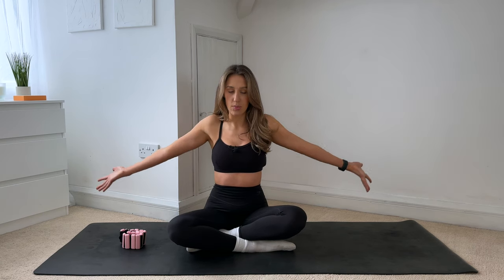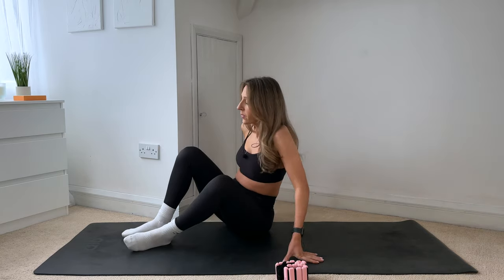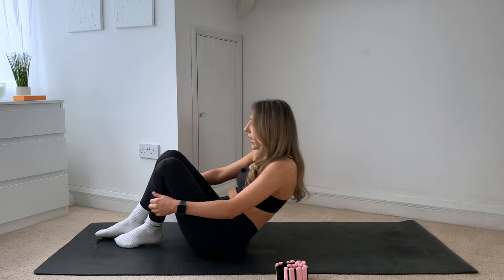Whenever you're ready, slowly start to open the eyes. We'll take one last deep breath together. So inhale, lift the hands up overhead, breathing in all that positive energy. Interlink the fingers, push the hands away from you. And then exhale anything that isn't serving you today. Grabbing the ankle weights, just popping them to one side and then coming down to lay on your back.